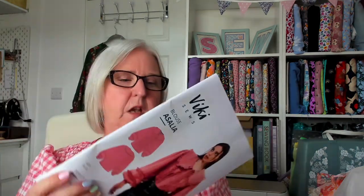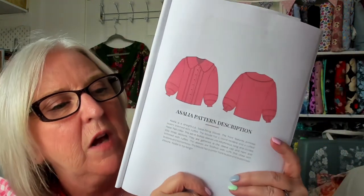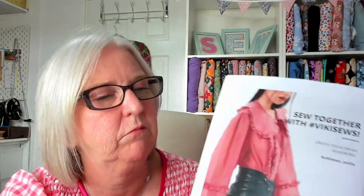The pattern first. I saw this shared on Instagram — it's a Vicky Soars pattern. I saw it a couple of weeks ago, messaged her and said 'when's that out, I need it in my life.' I love the details of this blouse. I've not sewn a Vicky Soars pattern before but I've had good feedback from people who have. I love the ruffles.